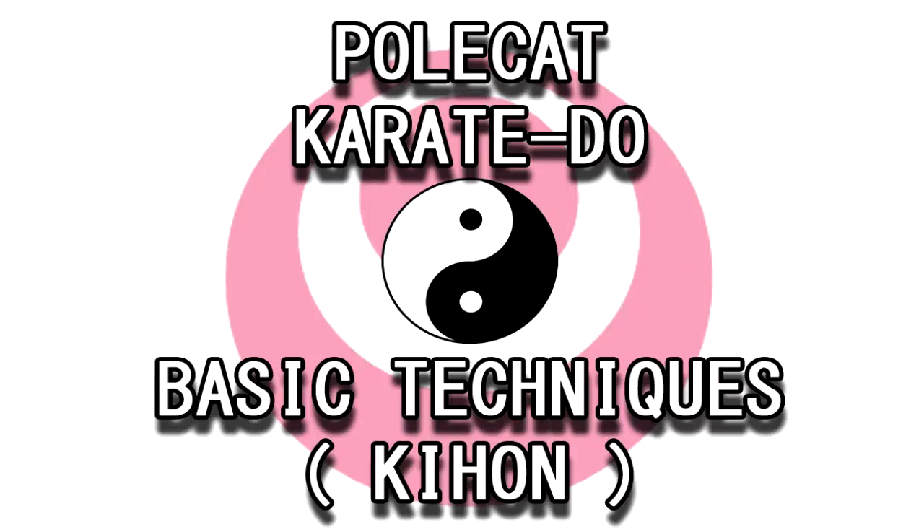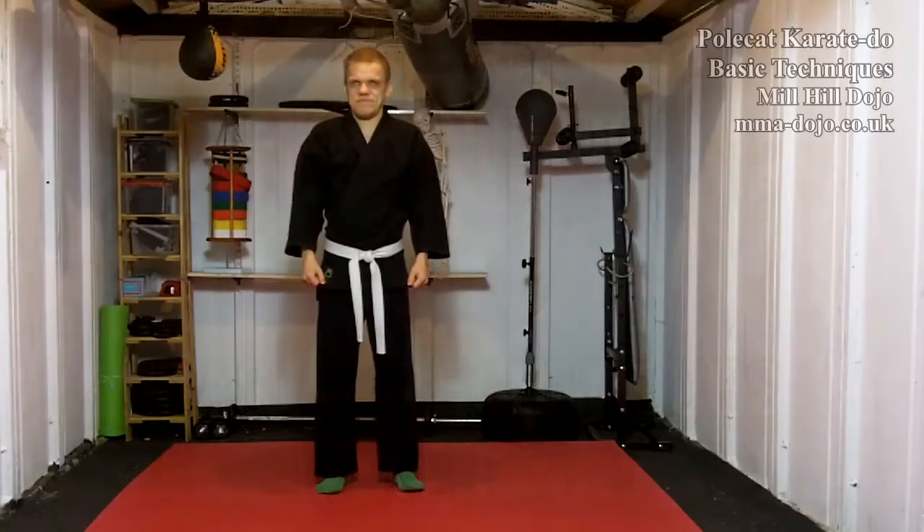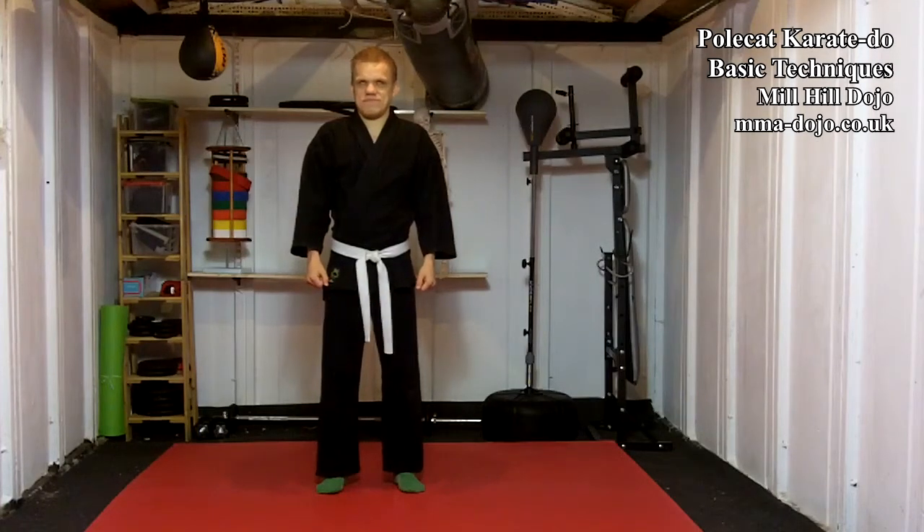Welcome to my little dojo. This is the Polkat Karatido syllabus demonstrated by one of the founder members, Sensei Mac Brown, who is blind.